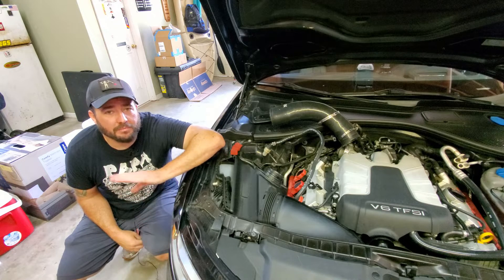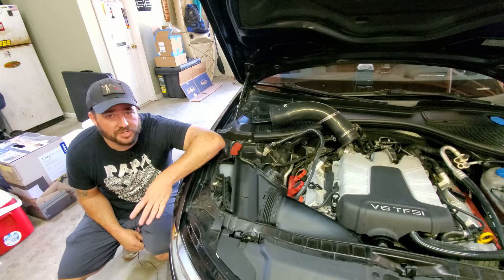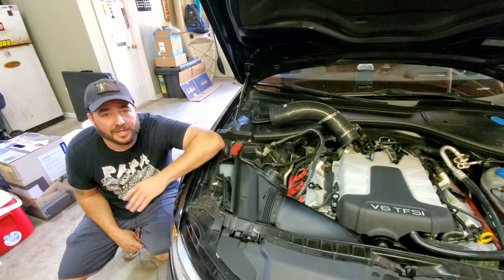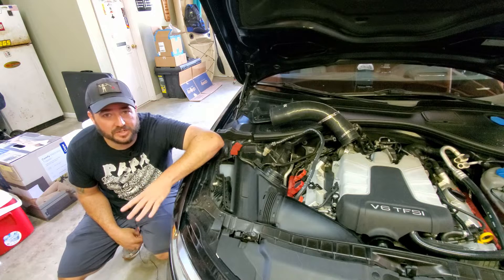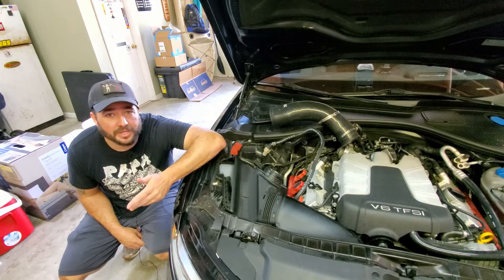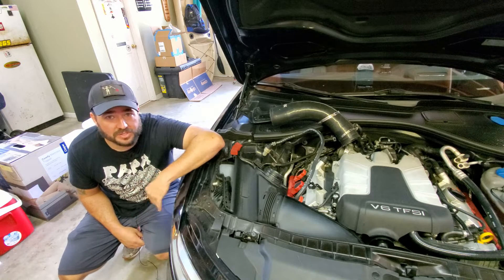Let's talk about the three main issues that can result in having a misfire on your supercharged 3.0T engine. Just so you guys know why I'm doing this - I was on the way home from the gym today, got on the highway, started accelerating, got into the gas, got a misfire, got the EPC light. I used my OBD-11 to check what was going on and it showed a misfire on cylinder three.